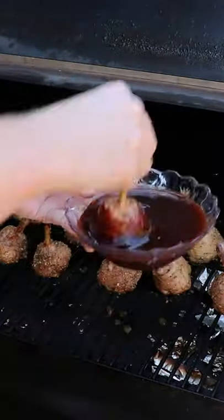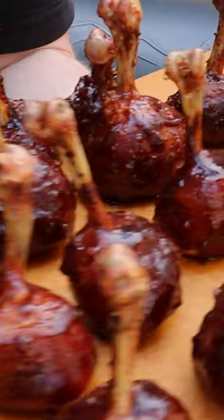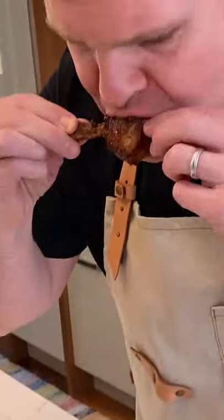Just rotate them around in a bowl of sauce like this and touch up any spots you missed with a basting brush. Then it's back on the grill until you hit an internal of 165 and that sauce will tack up. These guys are just little flavor bombs that are so incredibly juicy.